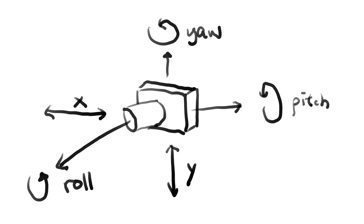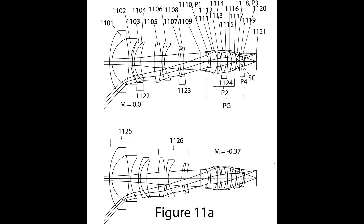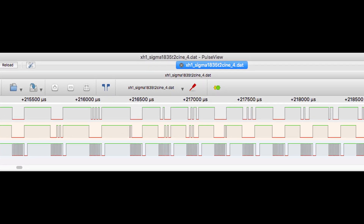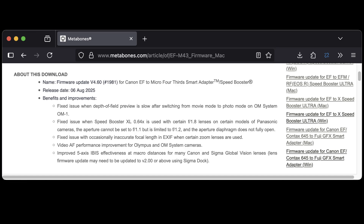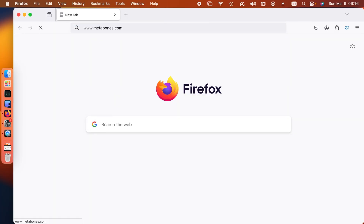So what else is needed? Distance is required, and also some information about the optical formula needs to be described to the camera. We made some breakthroughs with regard to the latter and released new firmware version 4.60. If you have any of our EF-MFT speed booster or smart adapter, go to metabones.com to download the latest firmware.